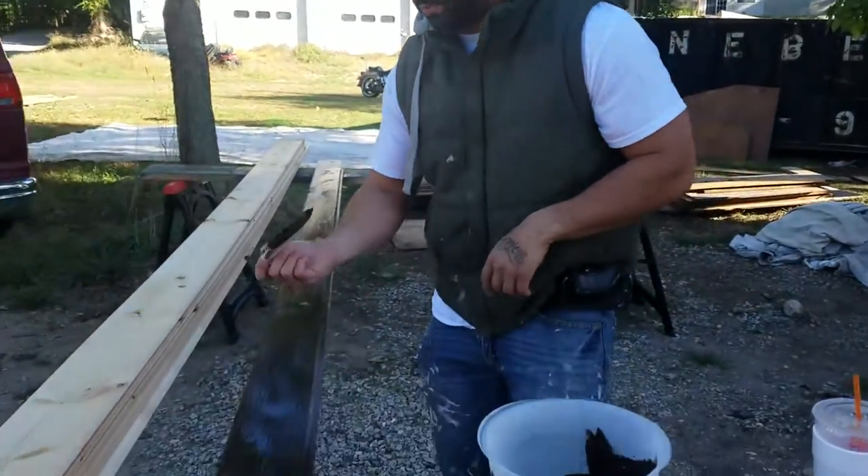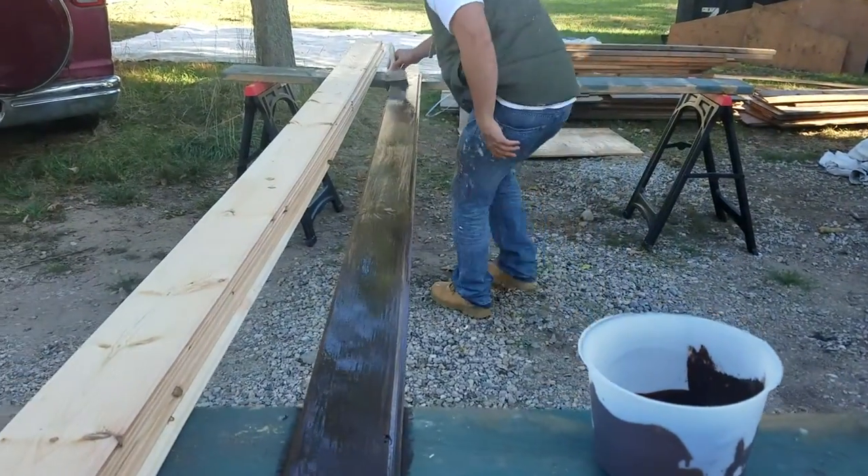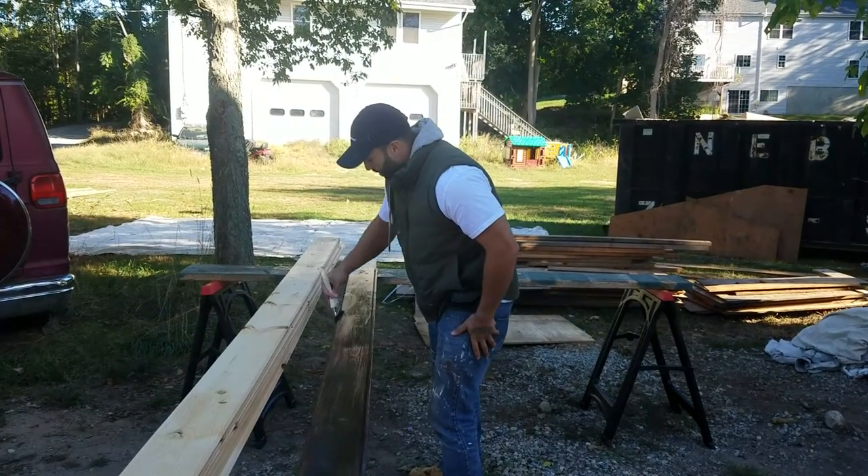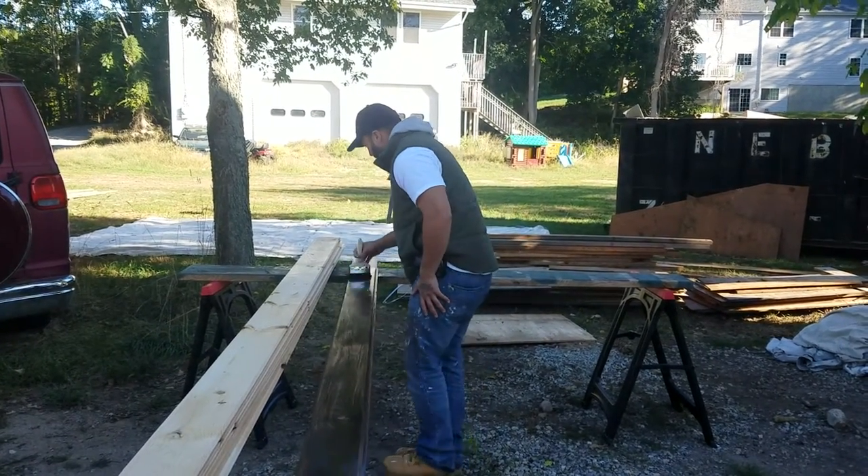Hi guys, this is Javier Santos, Connecticut House Painters. We're using the Czar stain for these tongue-and-groove boards. As you can see, this stuff is thicker than a regular stain, but it's also a lot more durable and higher quality.